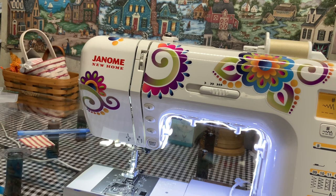Hi, it's Vonna, the Twisted Stitcher, and I'm back with my sewing series number four, which is general maintenance on your machine.